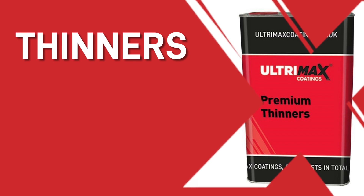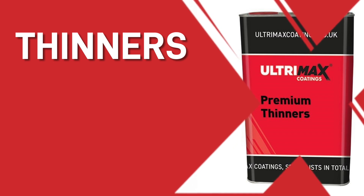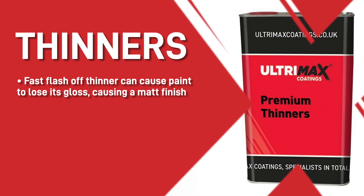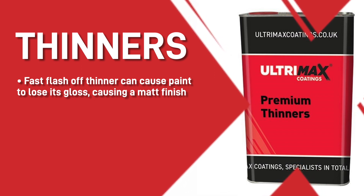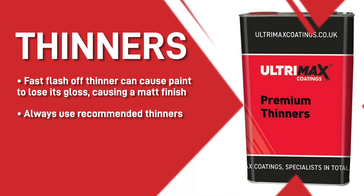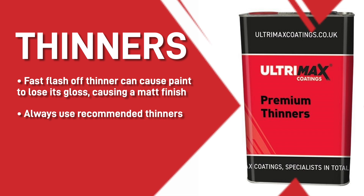Tip four: thinners. We'd recommend that you look very carefully at the thinners used in your paint. If you use a fast flash-off thinner it can cause the paint to lose its gloss and will result in a matte finish. Always use the thinners recommended by the paint manufacturer to make sure the finish is as good as possible.